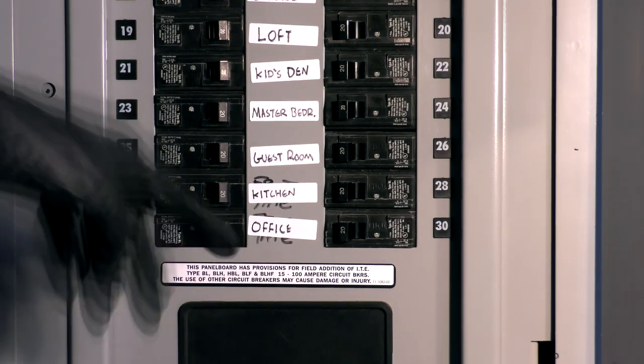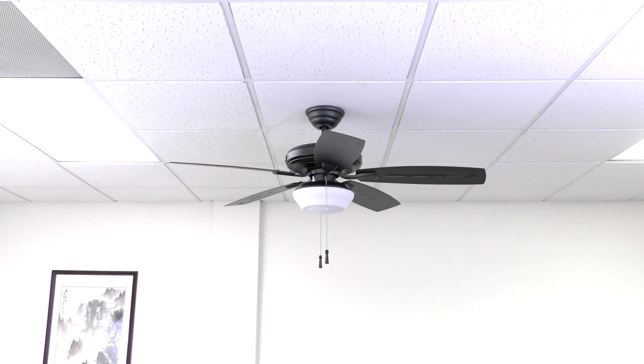Power can now be restored at the breaker. The installation is complete and the fan is now ready to operate.